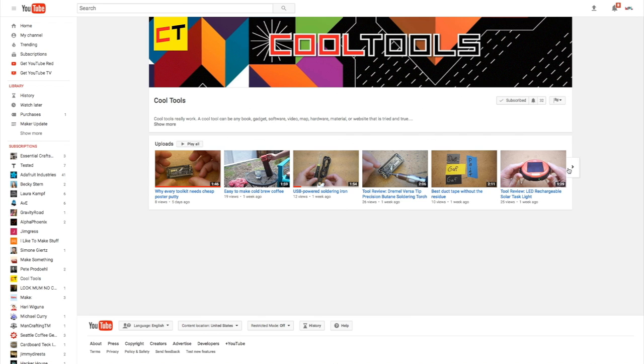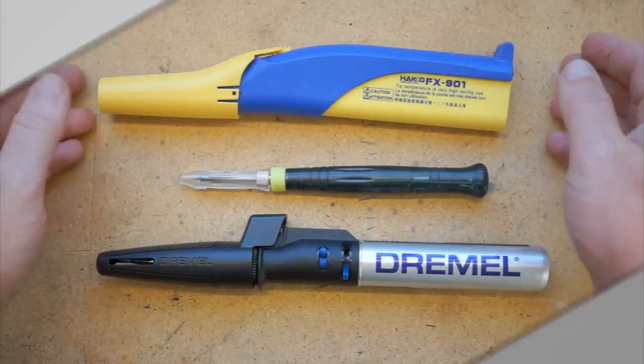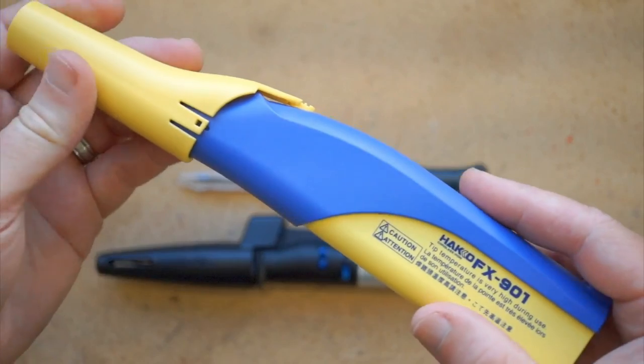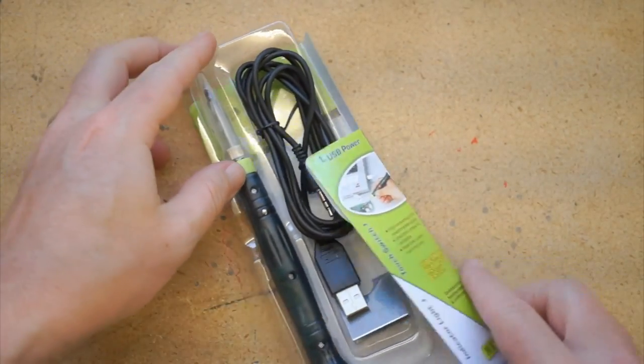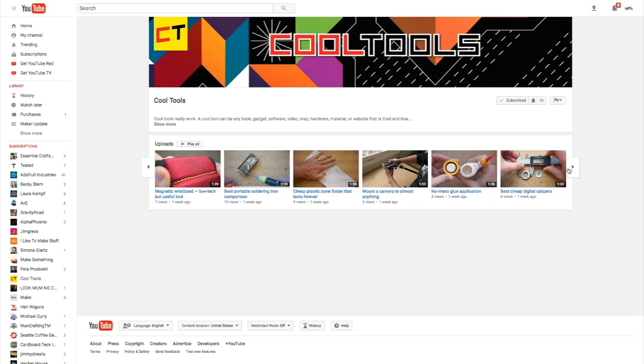I'm also happy to announce that the Cool Tools YouTube channel is officially up and running. They have my tool review segments from the show over there, along with other tool reviews of mine that you haven't seen yet, including a portable soldering iron comparison video. I encourage you to subscribe — you'll find a link in the description and at the end of this video.